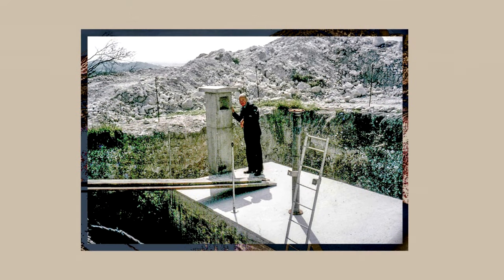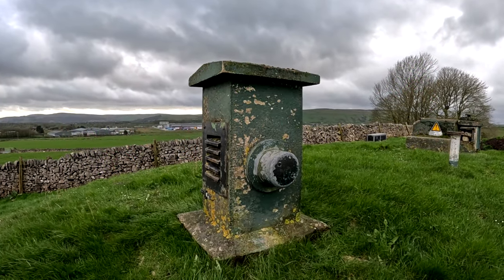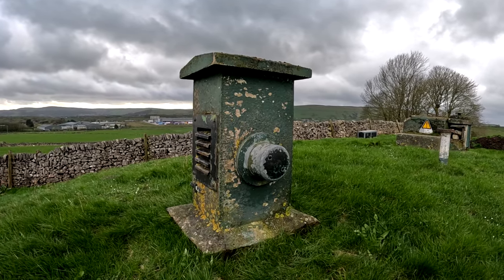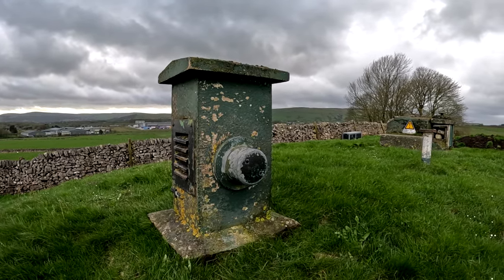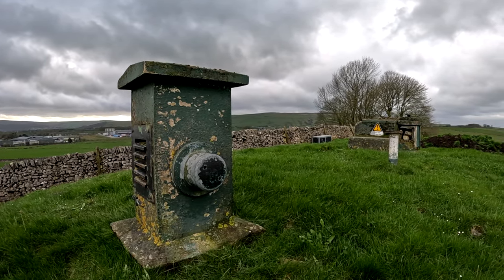Construction of these bunkers was rather slow, as the original plan was to build 100 in the first year of 1957, and then up to 250 the year after. But by mid-1958, only 94 had been handed over to the ROC, with a further 110 being built. The bunkers were fairly pricey, with the average cost of one being £1,000, or £20,000 in today's money, but some escalated up to £8,000, or £160,000 today.